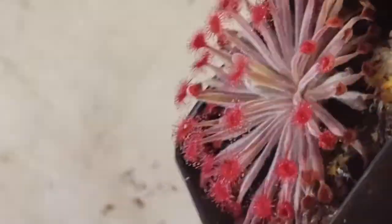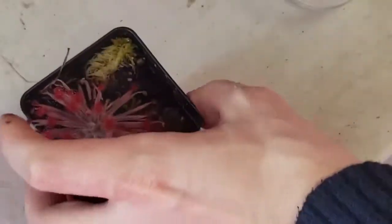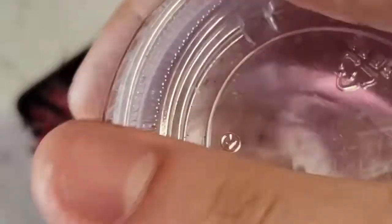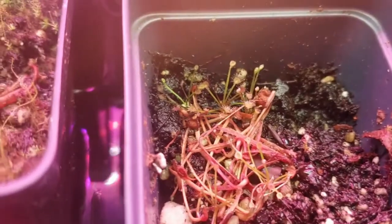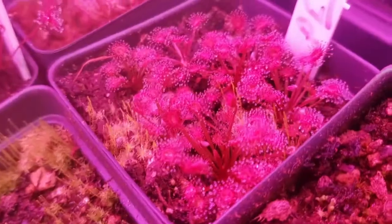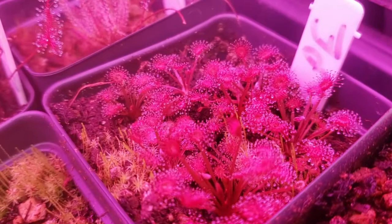Cloning Lasiocephala sundews is quite easy. Pick up your plant and go for the base of the rosette with still-living leaves. Pull straight down just like you would with a Venus flytrap. Take the leaves, make sure there's a little bit of white on the end, and put them into a cup with water and seal. Within a month or two, plantlets will form, which you can then transfer to media. After about another month, they'll look established and will be ready for transplanting to their final pots.